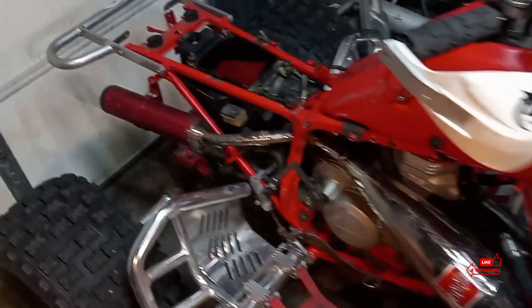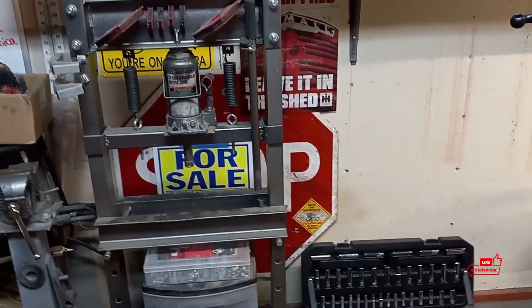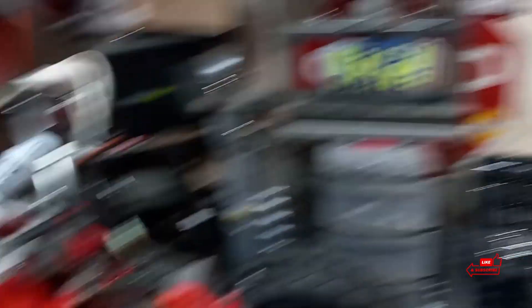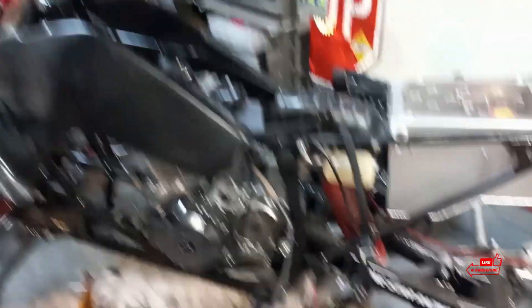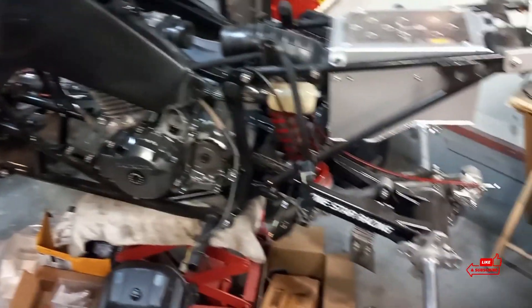All right, guys. For those of you that are new to my channel, first off, welcome. Don't forget to always hit that like button and subscribe if you have not yet. We got all kinds of goody ATV content and whatnot — a lot of how-tos, a lot of builds, kind of like this one that we're going to talk about here in a minute.